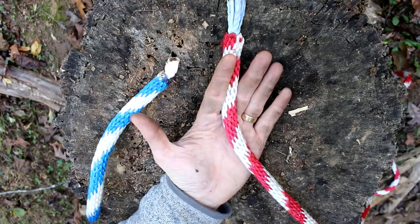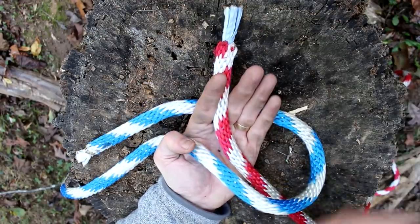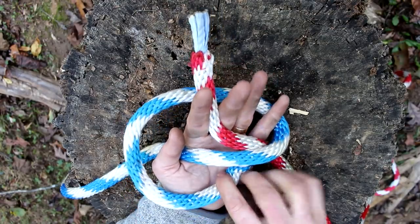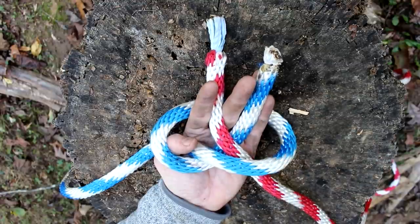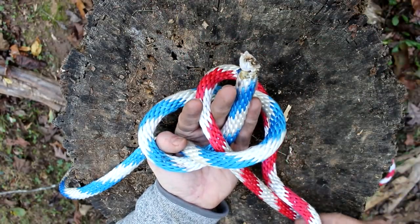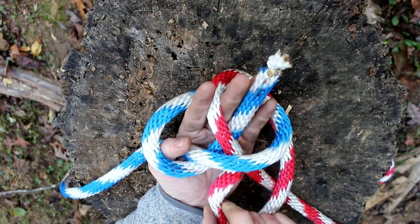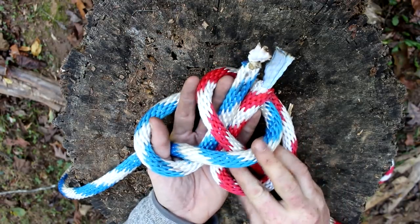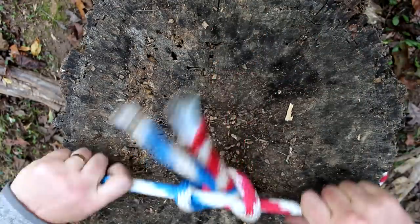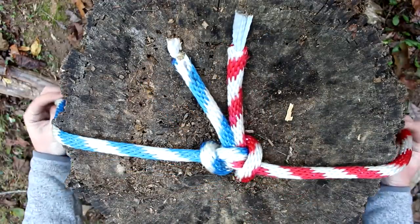The Alpine Butterfly Bend looks a lot more complicated than it really is — it's just two interlocking overhand knots. Take the first red rope and store it in your fingers, then take the blue rope around your hand, back under your palm, and under the red rope, forming an overhand knot. Then get some slack to work with and tie another overhand knot — this one just goes underneath the red rope and not underneath the blue rope. Grab both tag ends and both working ends, pull tight, and dress the knot. Once dressed, it looks exactly the same as the Alpine Butterfly Loop, only you've attached two ropes.